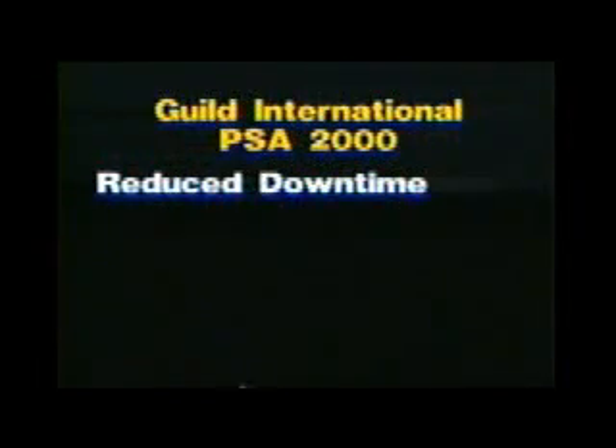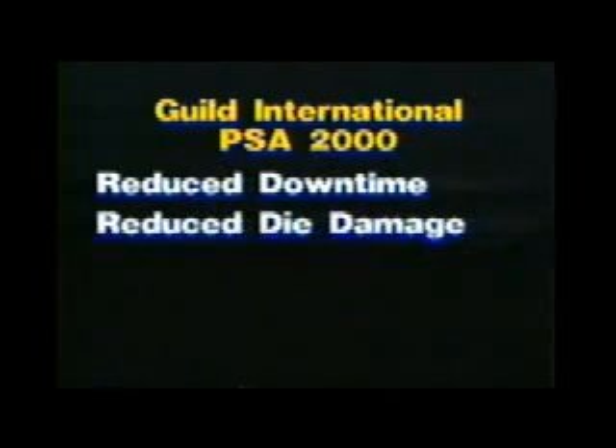The advantages of using a PSA-2000 shear welder rather than constant re-threading of your process line include reduced downtime. It often takes as much as 15 minutes for an operator to re-thread a process line, but with the PSA-2000 shear welder, a weld can be made within one to three minutes. Reduced die damage: most die damage occurs when tail ends or lead ends of new coils are fed into dies. With the PSA shear welder, you virtually never have a tail or lead end going through the dies, so this cause of die damage is virtually eliminated.